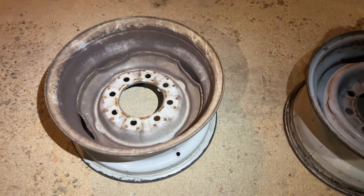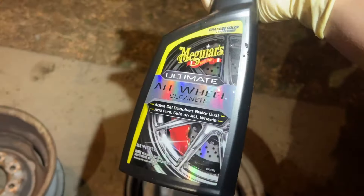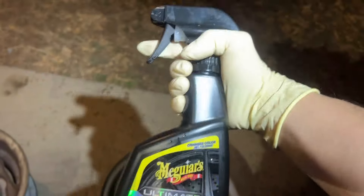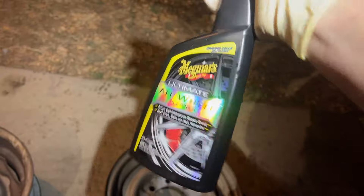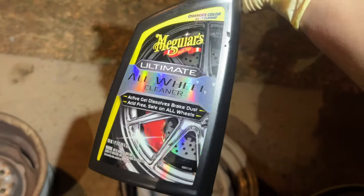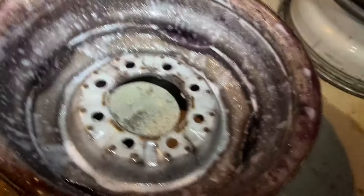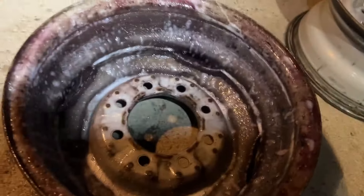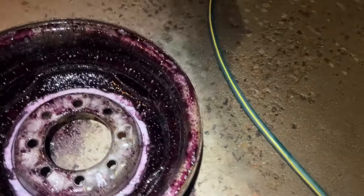You can tell there's a lot of brake dust on the back. I got some off with the power washer, but we want to get them completely clean, or at least as much as possible. I got this Meguiar's All Wheel Cleaner and I like this stuff a lot — I'm not sponsored by them or anything. This is the stuff that changes color as it cleans. There's some wheel cleaner in a black bottle by Black Magic and I found that one kind of sucks. We'll spray them down and let that soak in. It starts to turn purple once it starts eating up the brake dust.